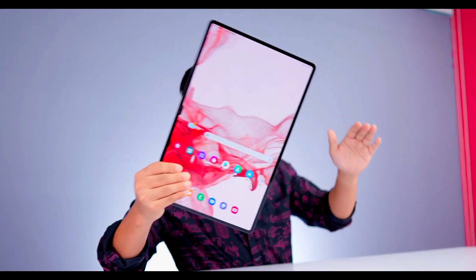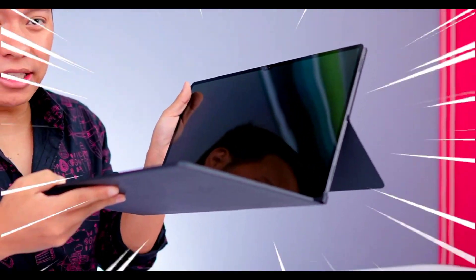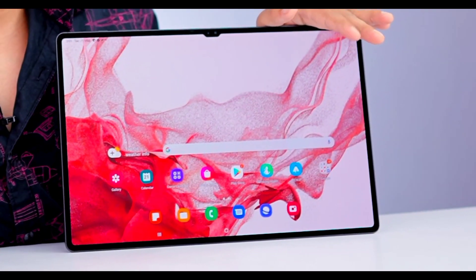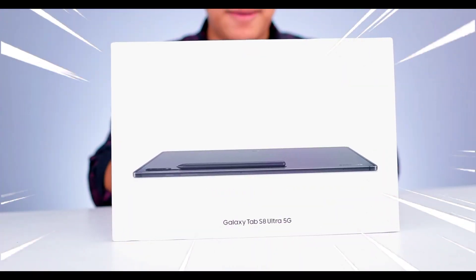You will see a lot of tablets, but this tablet is different from all of them. You can understand a normal tablet, but this one is special. When I saw this tab, seriously, I was shocked. This is no ordinary tab — it's the Samsung Galaxy Tab S8 Ultra.